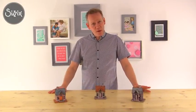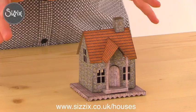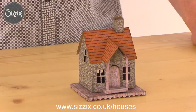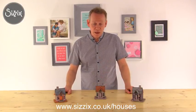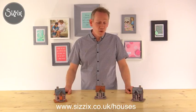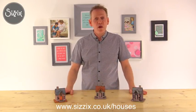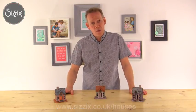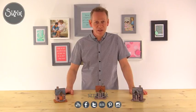If you remember at the beginning of this tutorial we talked about the free downloadable papers, and these are some of the houses we made using them. Don't forget there are many other similar dies in this range, so why not check those out. If you want to know anything more about these dies or other dies, go along to our website or check out the blog. Thanks very much for watching, see you again soon.